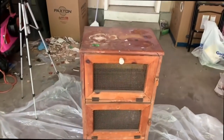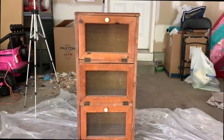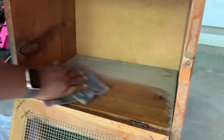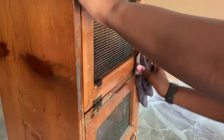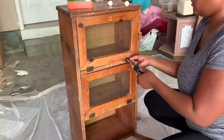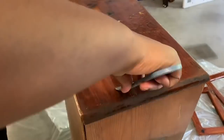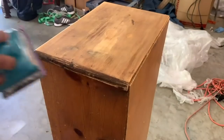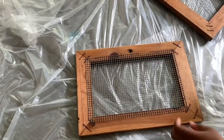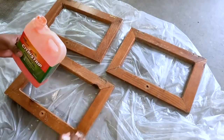For this next makeover I'm redoing a vegetable bin that I picked up from either Goodwill or Habitat for Humanity. The first thing I did was give it a really good cleaning — this piece was very, very nasty, so I cleaned every single inch of it. Then I removed the hardware, hinges, and doors. After that I used Citristrip to strip the top, then used my palm sander at about 80 grit to remove the excess varnish and get everything nice and smooth. Then I removed the wiring from the doors.